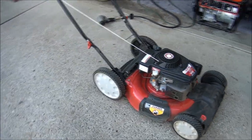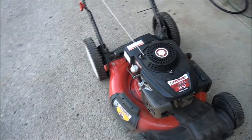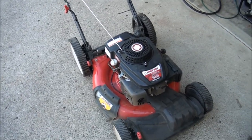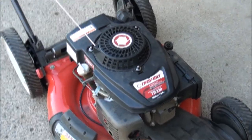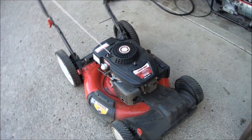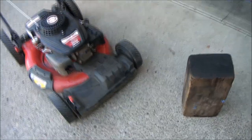Hey everybody, good morning from Jeff's Little Engine Service. Have you ever wondered how to sharpen a lawnmower blade? I'm going to show you. This is a newer Troy-Built lawnmower with either a Honda or a Kohler engine. I'll show you how to take the blade off and sharpen it.